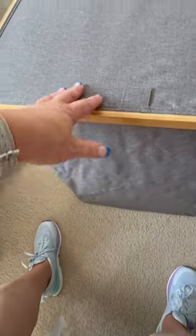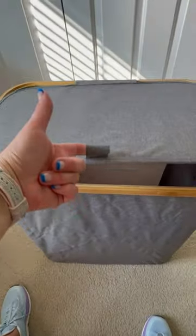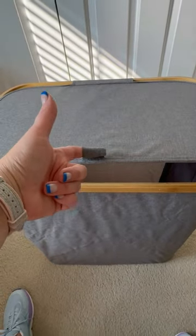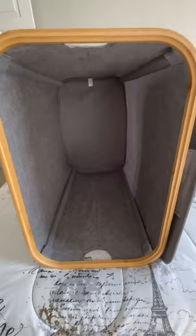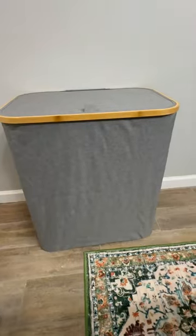And then of course, to keep odors in and everything else out, you have a lid. And you can just open and close the lid with these. So this has a large capacity. It's foldable. It's durable. I highly recommend it. Put it in your cart so you can get that dirty laundry off your floor and in a hamper.